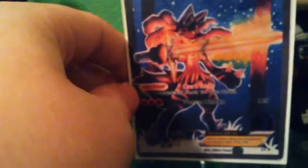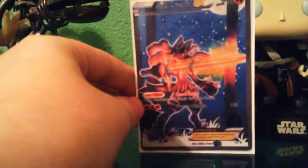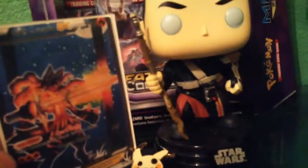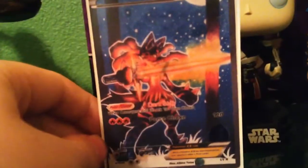Its resistance is dark since it's the dark side, and its weakness is colorless — because light side, you understand! I think this turned out very well. Tell me in the comments if you made it, what Pokémon you used, and how you're enjoying your May the Fourth. Until next time — see ya, and may the force be with you!